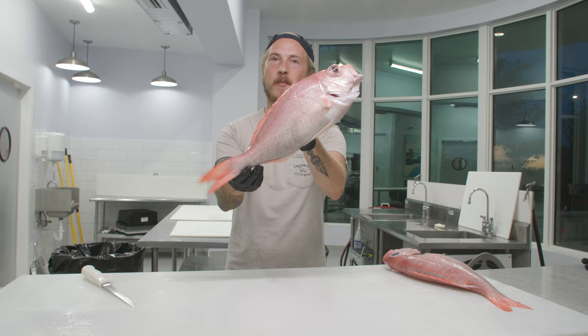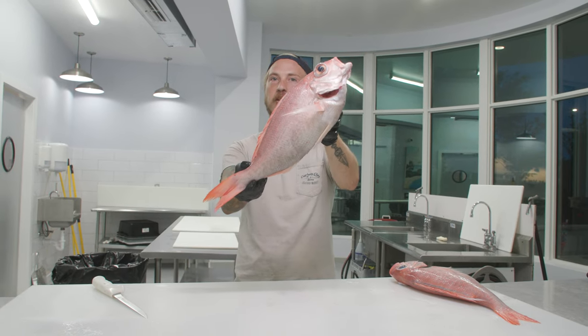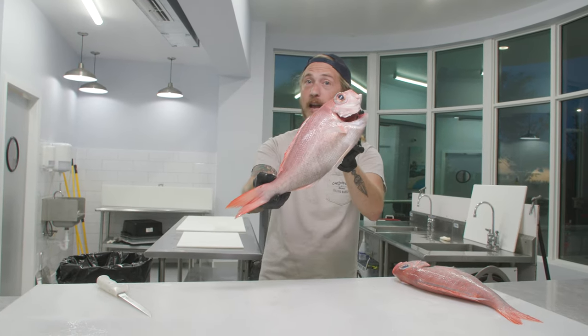The first one I'm gonna cut up really quickly for you while giving instructions, and the second one we're gonna slow it down a little bit.